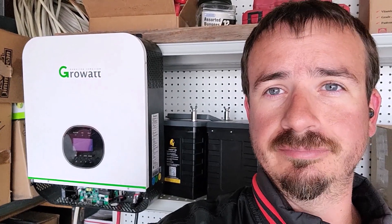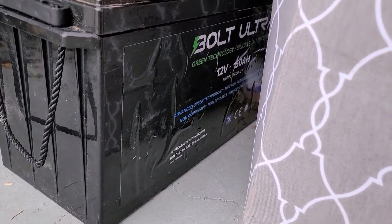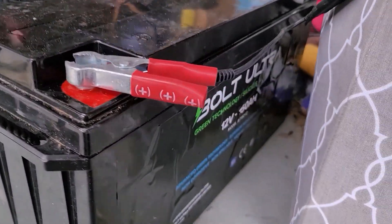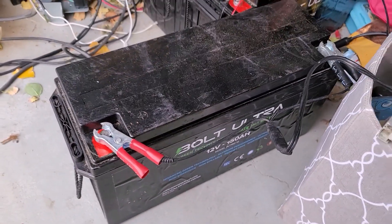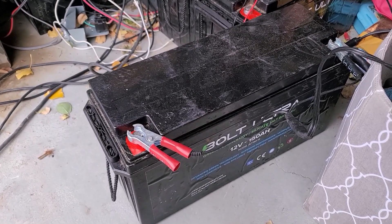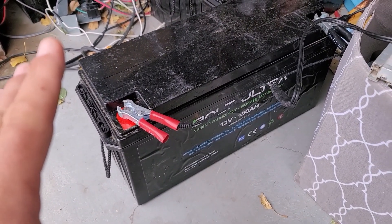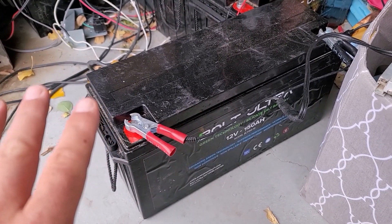What you are looking at are these Bolt Ultra 150 amp hour silicate salt batteries. These things are super heavy. The silicate salt battery is actually really awesome technology. These are kind of like a cross halfway between lithium and AGMs. They have very similar charge characteristics to AGMs, however they're also similar to lithium in the sense that you can use a much deeper depth of discharge without any issues.